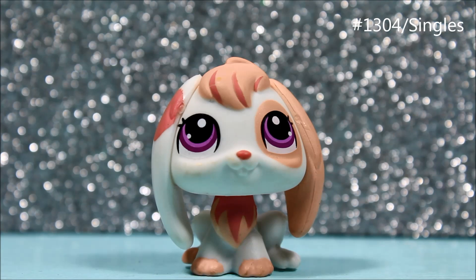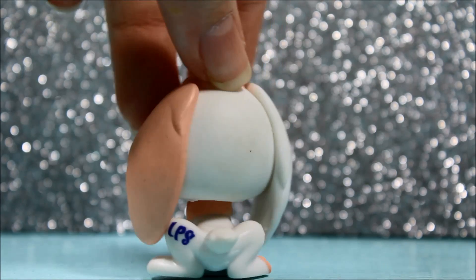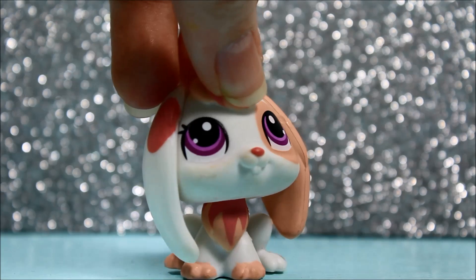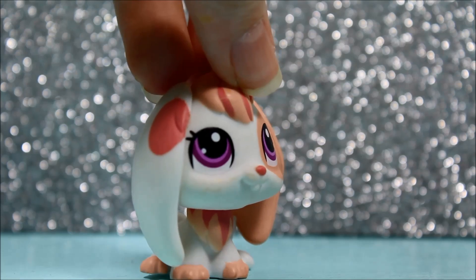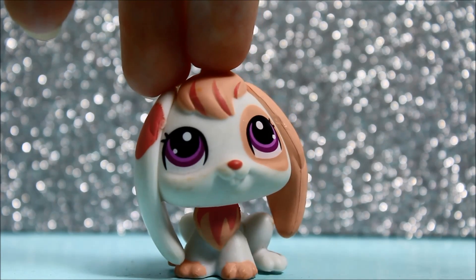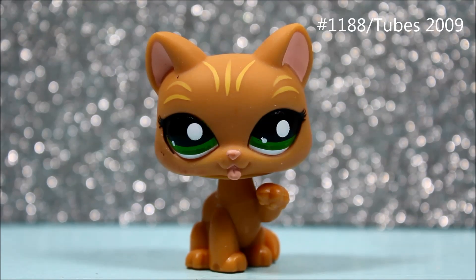Here is the next pet — it's this sticker-eyed bunny. She's actually a duplicate, so I already have this pet. But this one is much cleaner than my other one, which I got from a friend. This one was from eBay since it's so clean. She's actually really cute even though she has sticker eyes. I'd prefer she had actual real eyes instead of those stick-on ones, but she's still super cute and I love her.